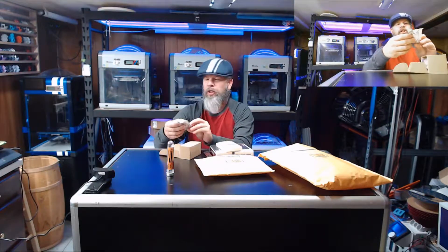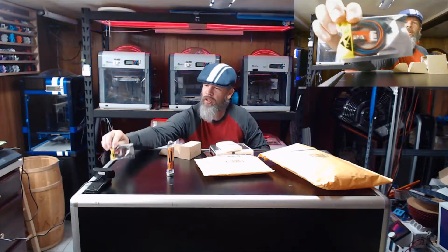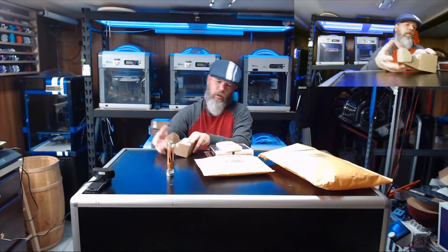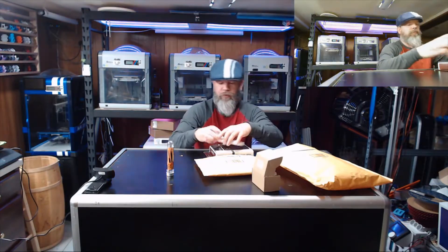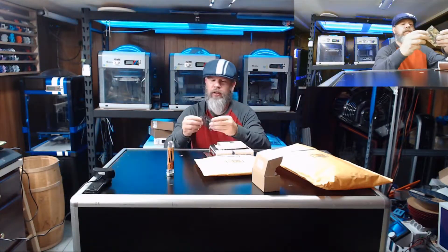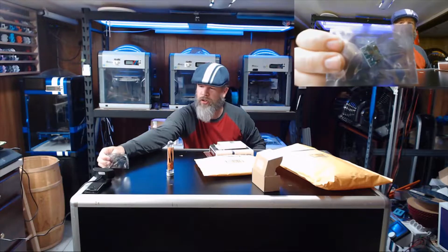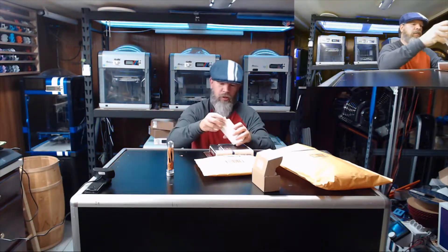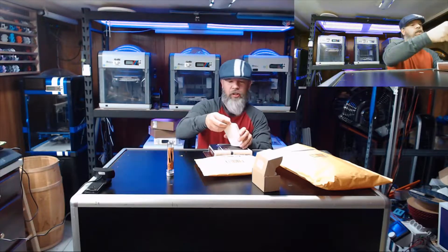Micro switches — I needed those, cool, thanks Walter! And also buck converters — I'm actually going to need those for the belt printer.